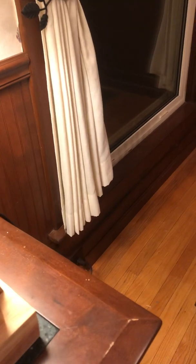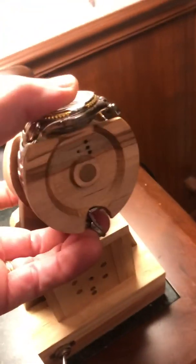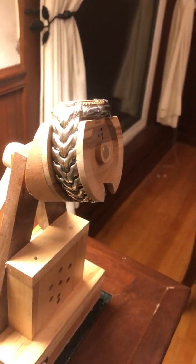I was trying to make it look like something, but I just used some scrap pieces of wood I had around. As you can see there's a spindle at the top that the watch hooks onto.